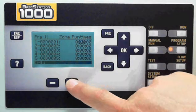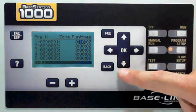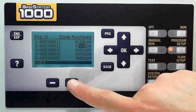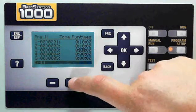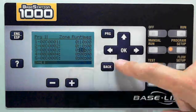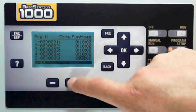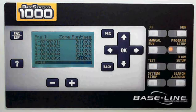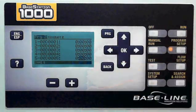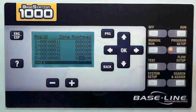In this case, I'm going to give each zone a ten-minute run time, and I do that just by pressing the plus button. If I go too far, I can press minus. So I go down, select zone two, and give them each my run time. I would do this for any of the zones that I wanted to assign to program one. Again, I can change to program two, and I can assign the zone to multiple programs if I'd like just by giving it a run time.